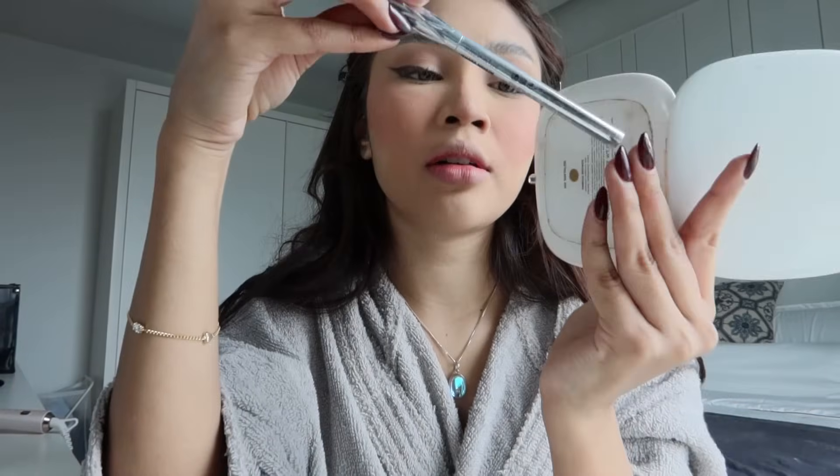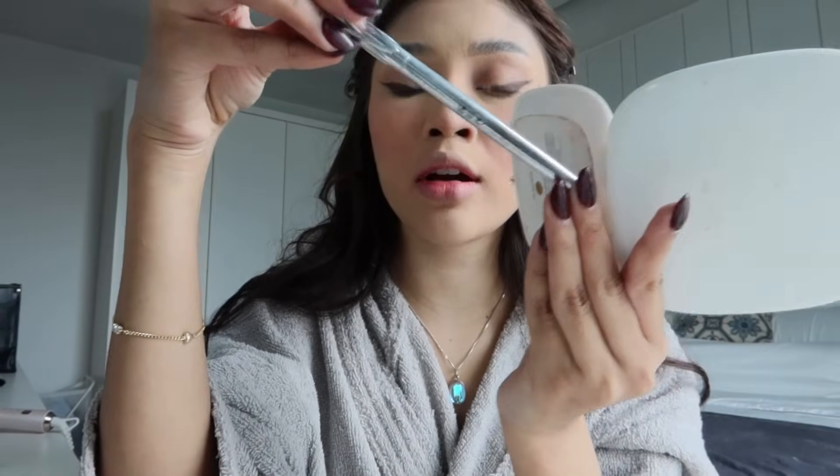Then I pakai brow microfill pen. Rupa dia macam ni.